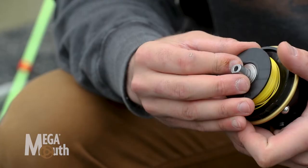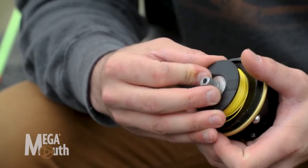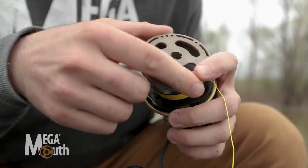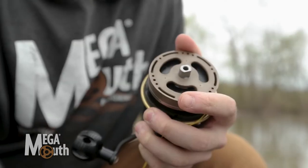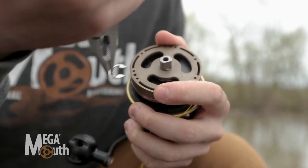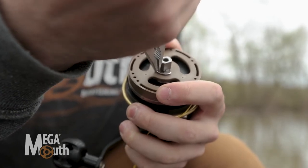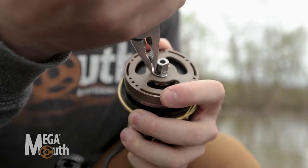Now we're just gonna reassemble. Slide that line spool bearing right back onto the transmission there. Rear line deflector — they are keyed, so they're only gonna fit on there one way. Slide him on. The e-clip goes into a little groove here — usually I press him on with a needle nose.